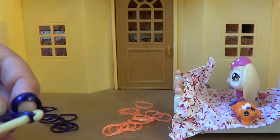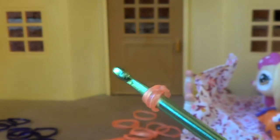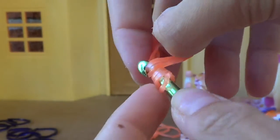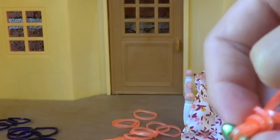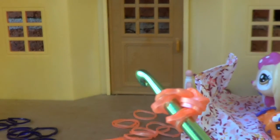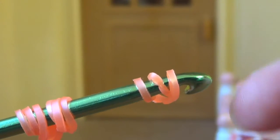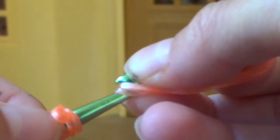Now you'll get three of your colored bands and hook them onto the tip of the hook. Then you're going to slide the three twisted loops that you made earlier onto it. With the little excess, just put it onto the hook. It's kind of tricky — sorry about this, it's very windy — and then push it down.